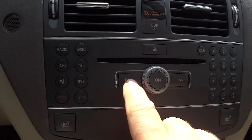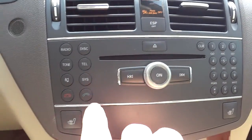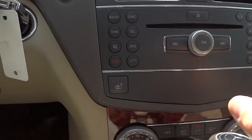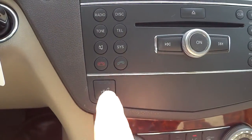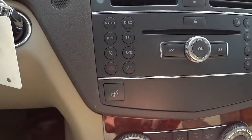You can change your stations from there as well. You can answer the phone and hang up there. It does have heated seats in the front with a three-stage system — three different temperature settings.